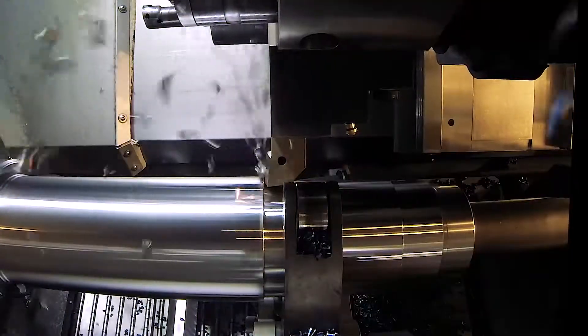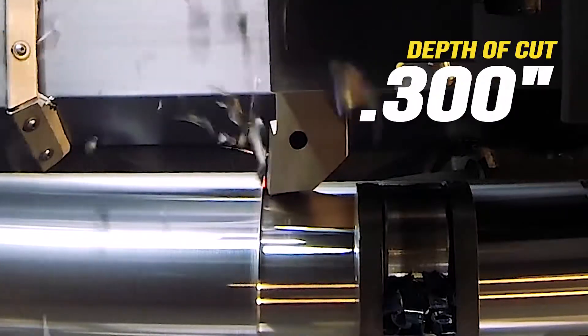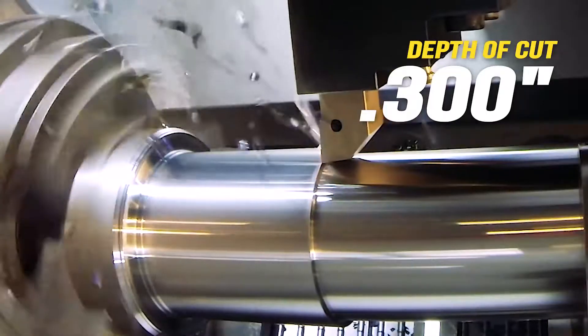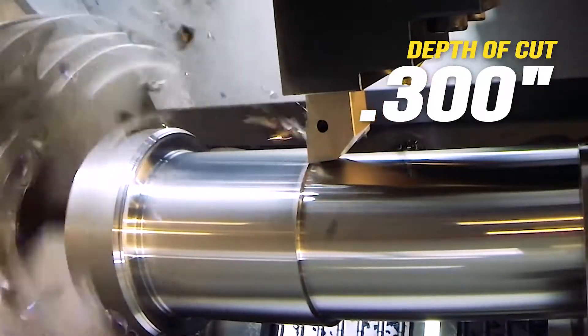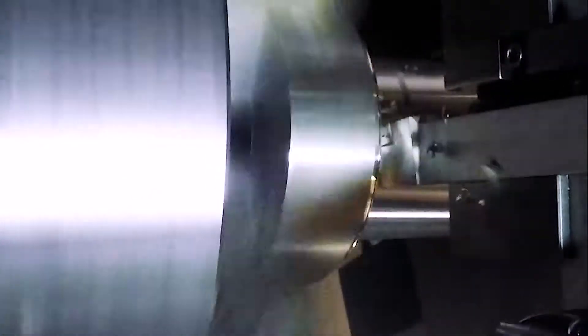Here we see the intermediate roughing pass. Look closely, and you'll see the insert glowing red-hot. Modern inserts have extraordinary capabilities. At this point, we've removed more than a hundred pounds of material from this shaft.